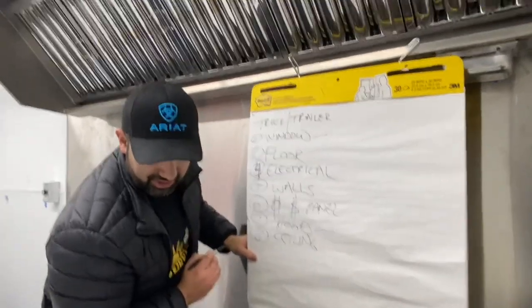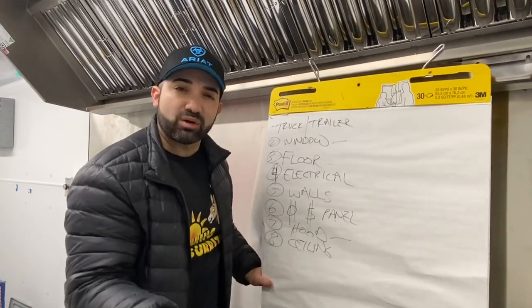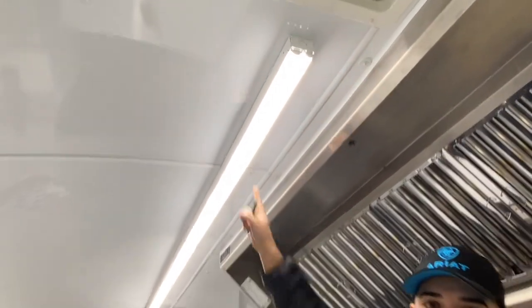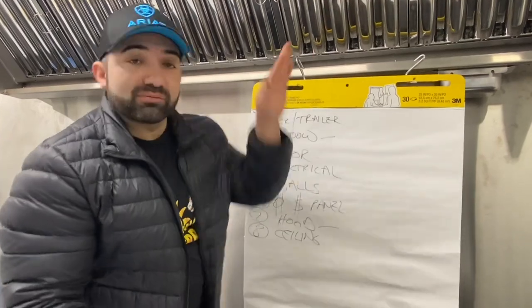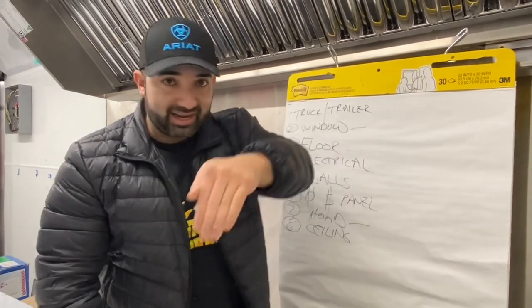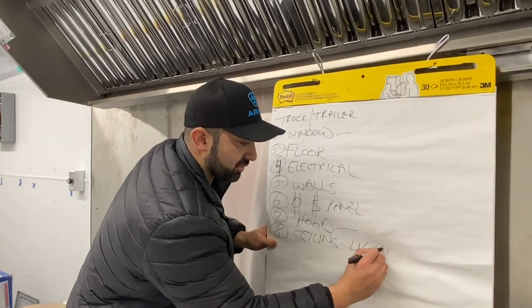Step eight: the ceiling, followed by the lights. I have strip lights now — I don't use can lights anymore. I like this more because it's a big eight-foot piece that gives you anchor points and keeps the ceiling nice and snug with no sagging. FRP tends to sag more — and by sagging I mean wavy. I don't like how a trailer looks when it's wavy. I like a nice clean finish. So ceiling and lights are step eight.